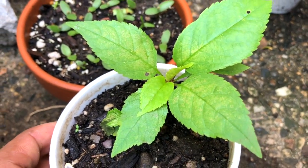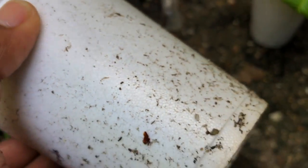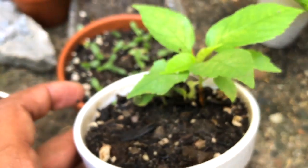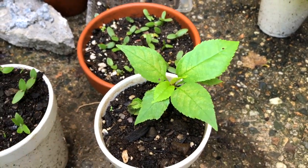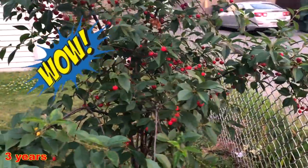Checking the roots — the roots have not grown that much yet, so keeping the plant inside this cup is quite good for now. Once the roots have grown longer, you can then shift the plant into your garden. And here you can see a beautiful cherry plant I have grown after three years.